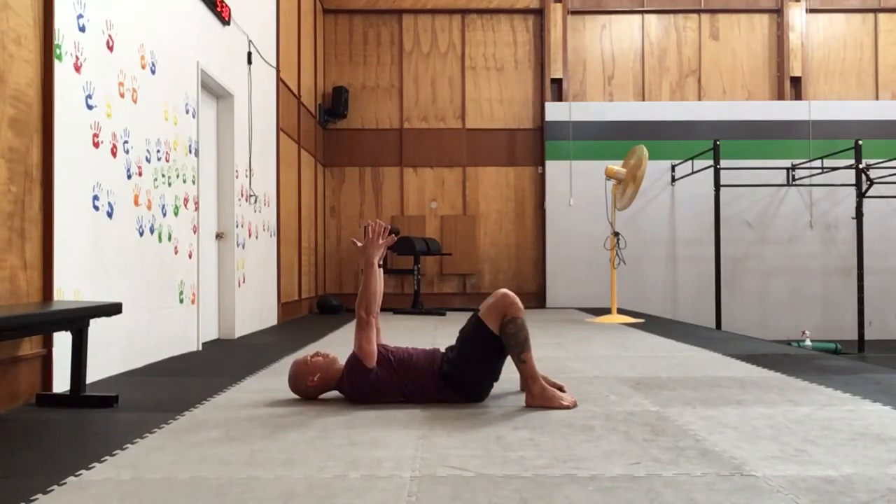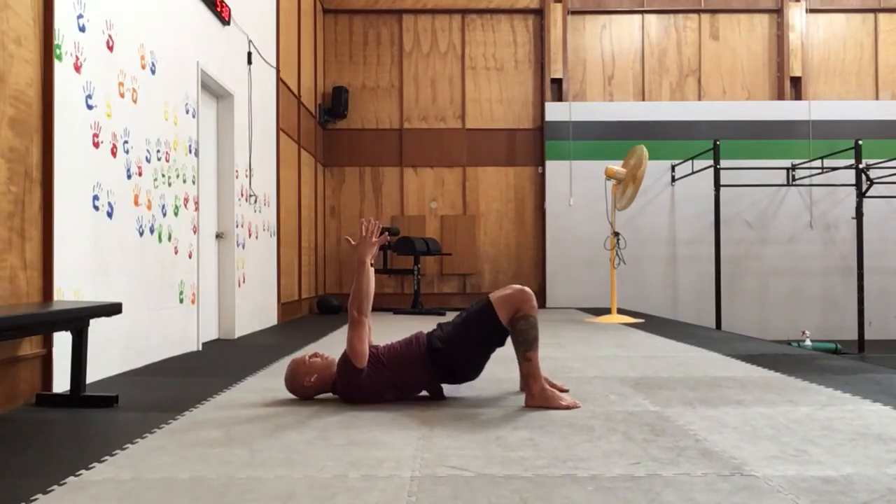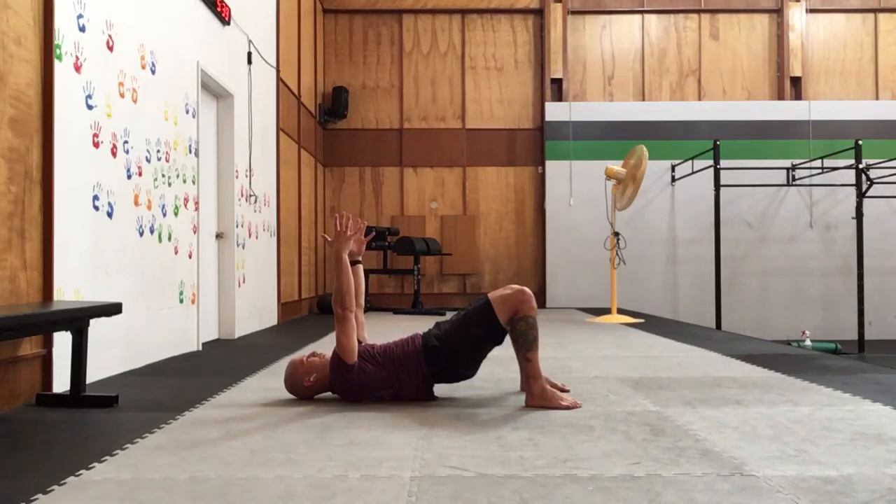Take our arms up, palms face each other, reach them to the ceiling. We're going to push through those feet as we lift into our bridge. We're going to continue to push through those feet, reach through the shoulders as we breathe into that mid-body and out. Feel that side ab kick on. Inhale fully, expand in that mid-section. Exhale. Inhale. Exhale. Holding that tension, lower the body down.